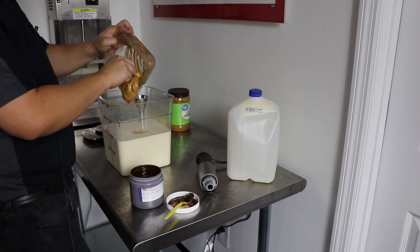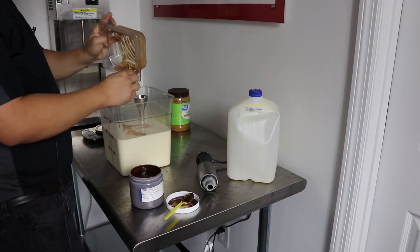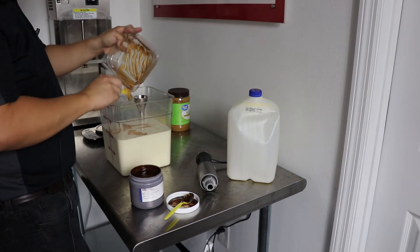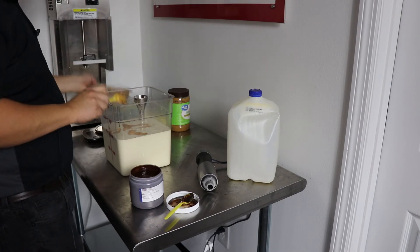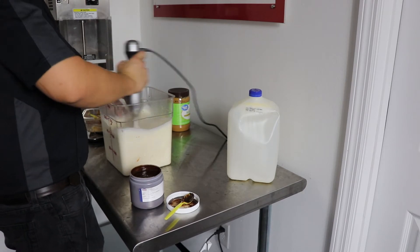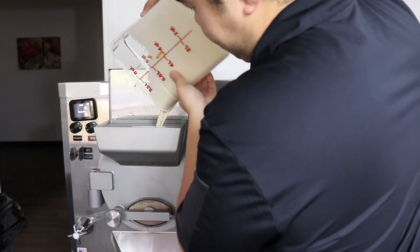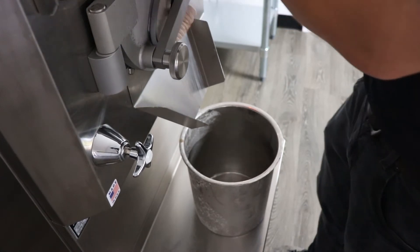So this is about 300 grams of peanut butter. All right folks, our peanut butter chocolate fudge is done — we're going to start taking it out.